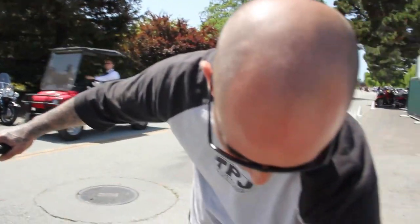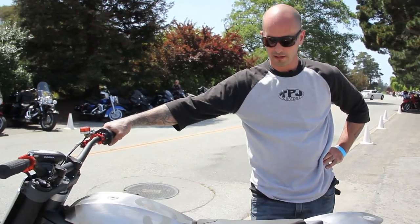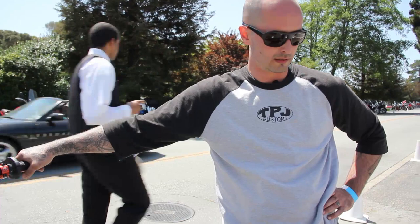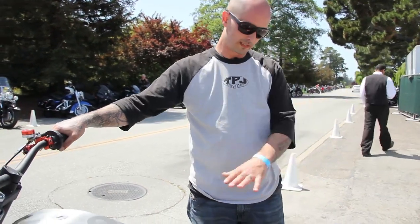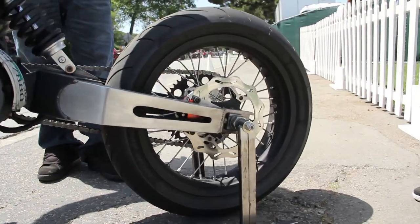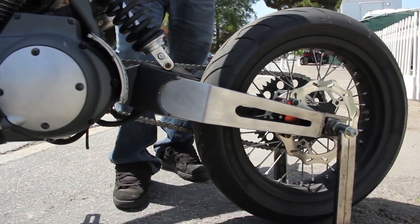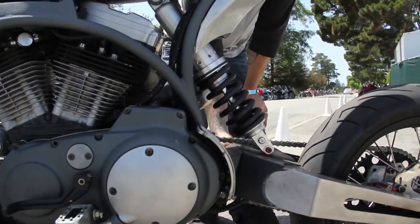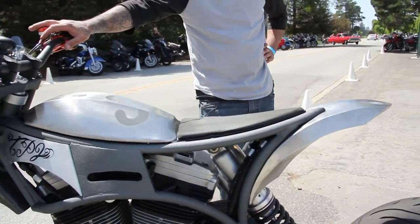All the lines run right down underneath the engine so they kind of disappear, but I still like you to be able to see the lines because it shows that it's something that runs, something that works. The swingarm was one of my favorite things — it's a box swingarm, everything handmade at the shop with the exception of the bearings. It hides the Shorai battery underneath and keeps everything super clean with all the wiring hidden.